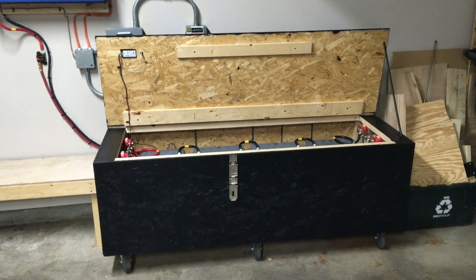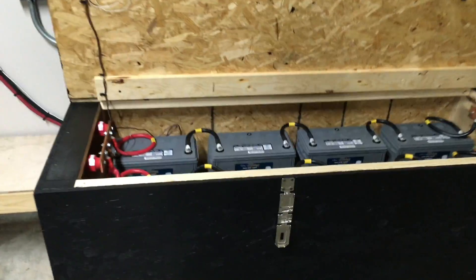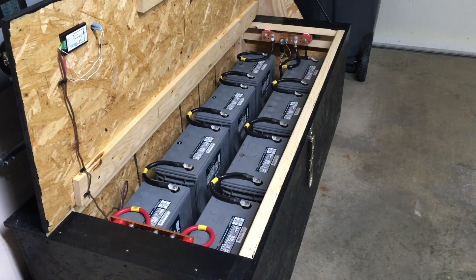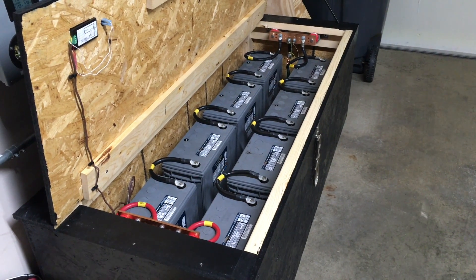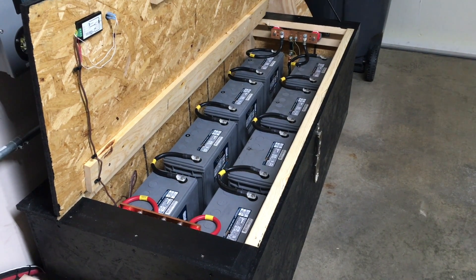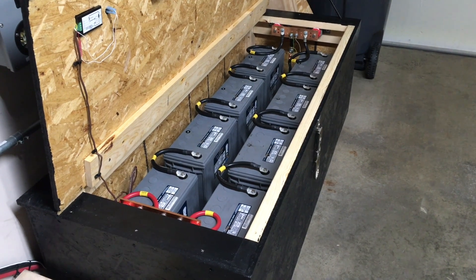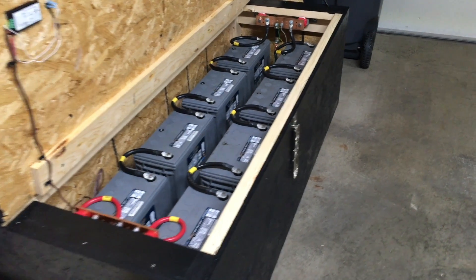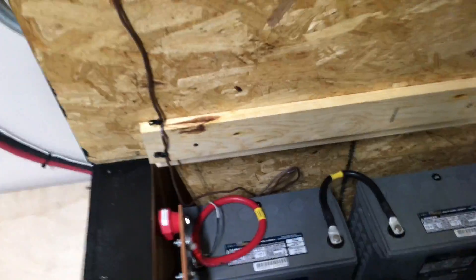Opening the battery box, you can see there are a total of eight batteries — they're absorbed glass mat (AGM) batteries. These batteries do not vent exhaust unless they're overcharged or there's some major issue with them. The only exhaust port is in the back where the battery cables run out.